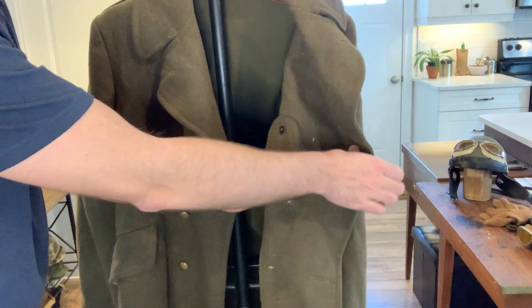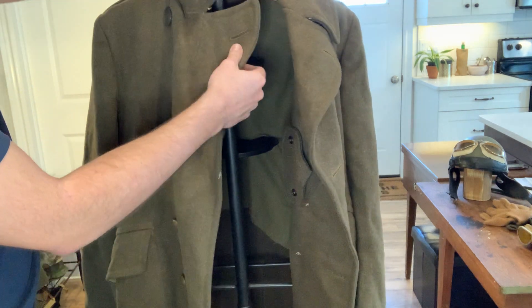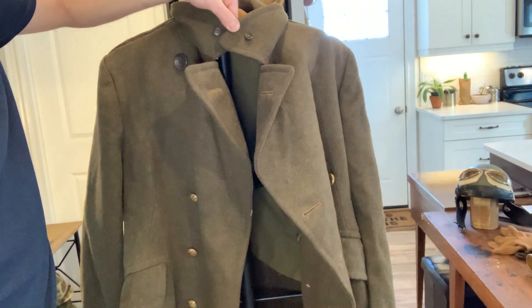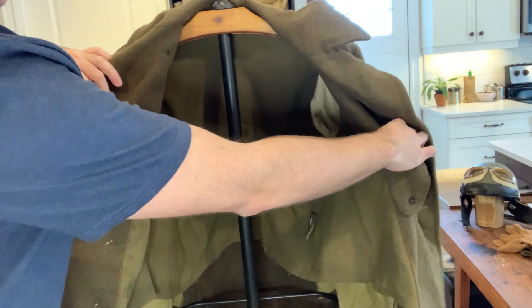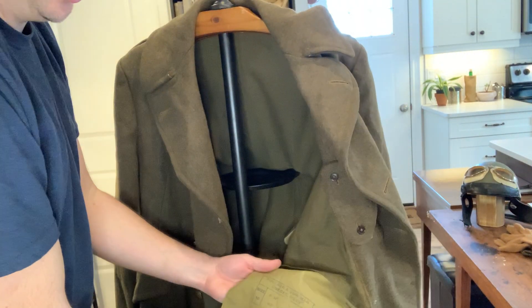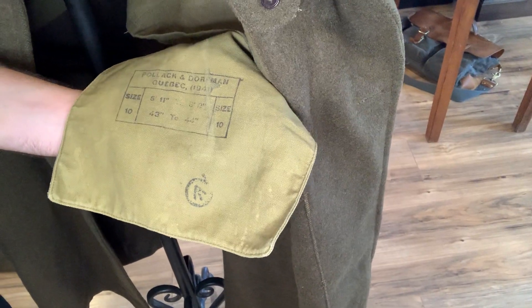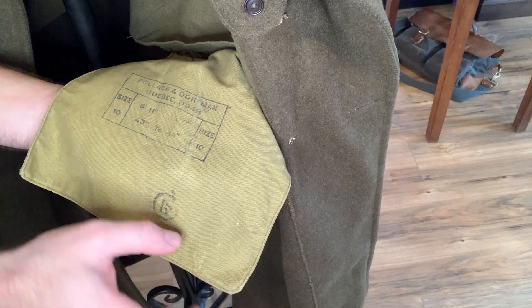So I've got my light going. It's got a neck extender — you actually take this piece off and connect it on the neck like that. This is the 1939 pattern, just to reiterate. It's got the liner inside. This one is actually a 1941-dated large size — and it's actually 1941-dated, 1939 pattern Canadian. I shouldn't say 1941 pattern — it's a 1941-dated 1939 pattern.